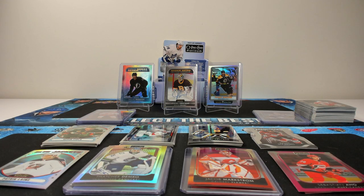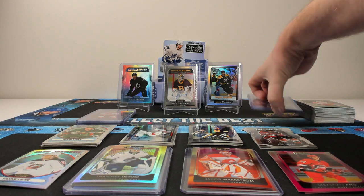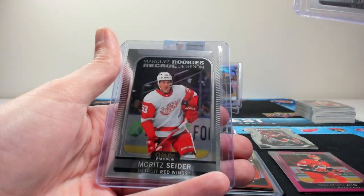Now that we've got all the cards sorted, it's time to go over what you can find in your average box of 2021-22 OPC Platinum Hobby. Starting off, we had 36 total marquee rookies — three per pack — which is up 16 total per box compared to last year. Our most noticeable ones were Lucas Raymond on top, Cole Caulfield, JJ Paterka, and Moritz Seider.